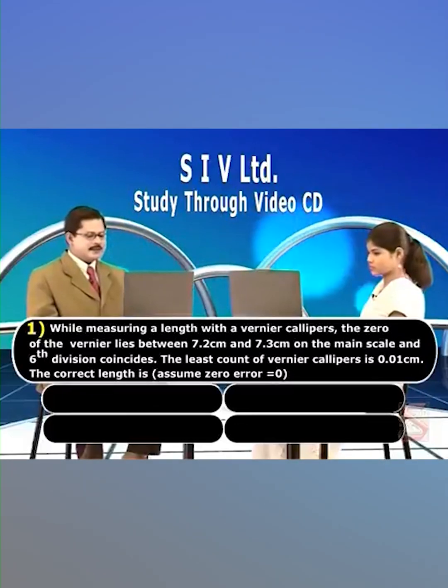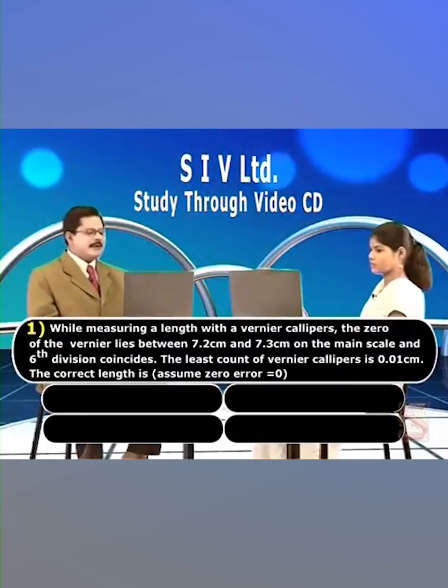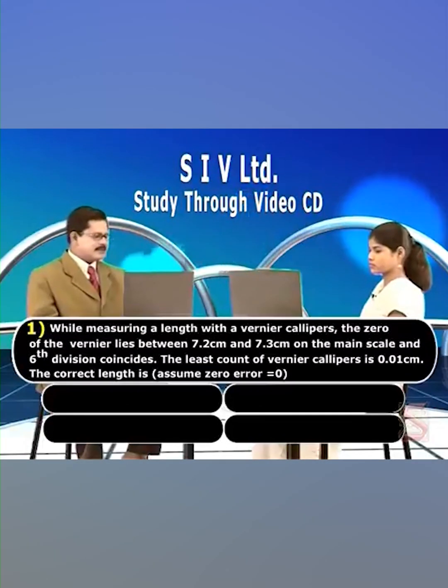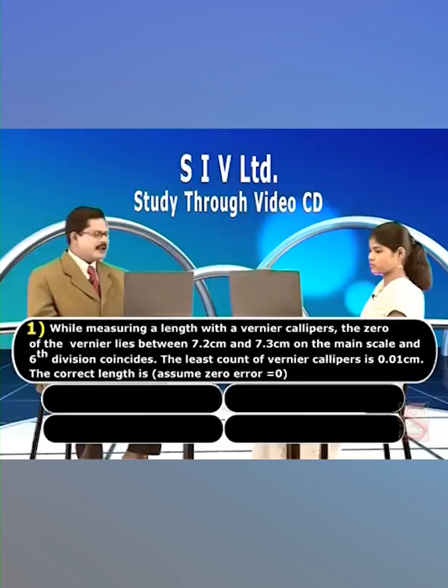While measuring a length with vernier calipers, the zero of the vernier lies between 7.2 centimeter and 7.3 centimeter on the main scale, and the sixth division coincides. The least count of vernier calipers is 0.01 centimeter. Find the correct length, assuming zero error is equal to zero.